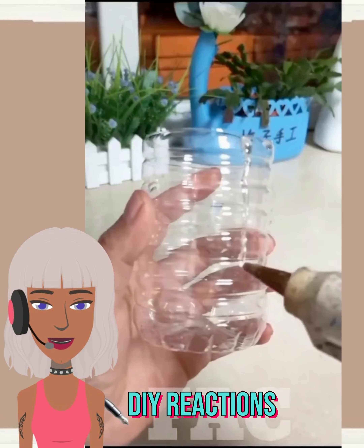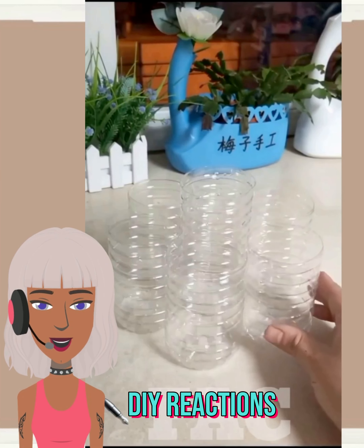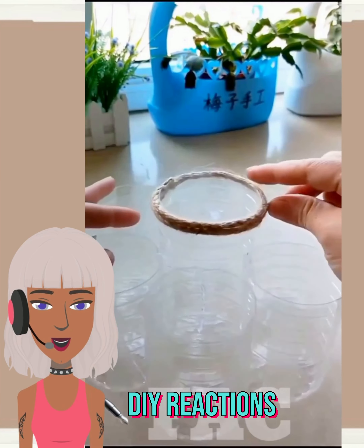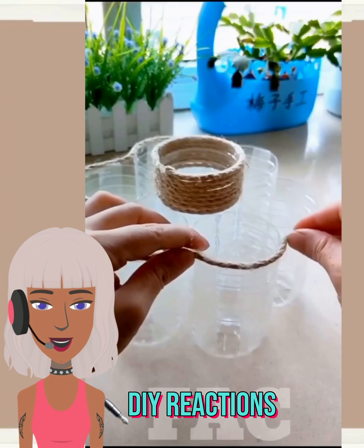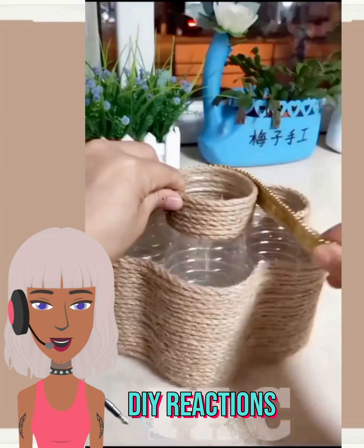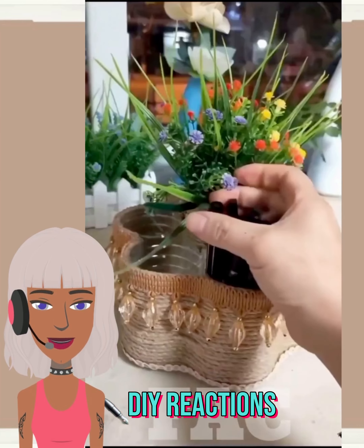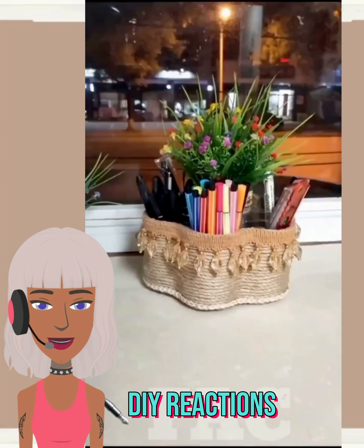Next up we have this basket DIY — this one uses some old plastic bottles, a great way to recycle. Going in with some ropes and ribbon — look at all those jewels! Oh cute, they use it as a little container for their supplies. I like how it has a little greenery in the middle too.